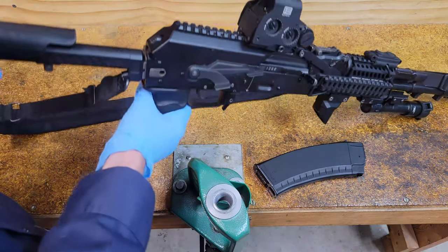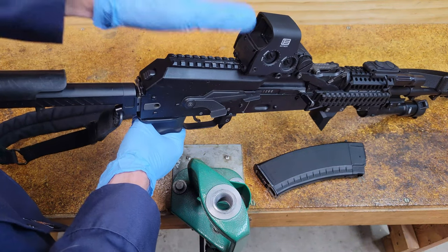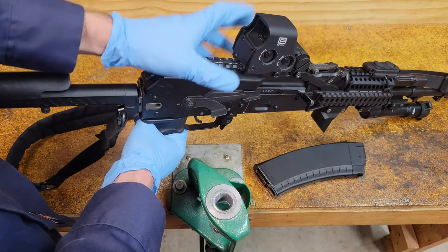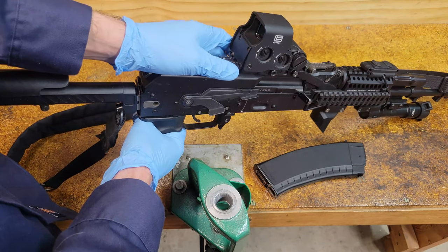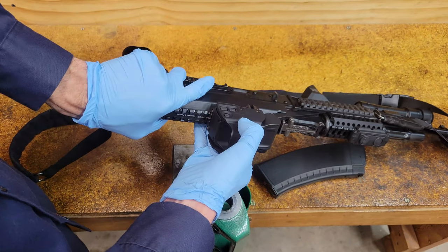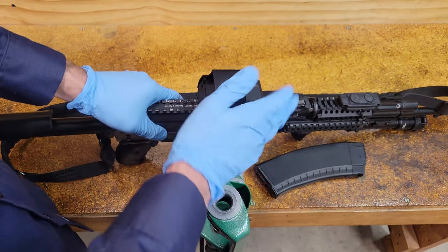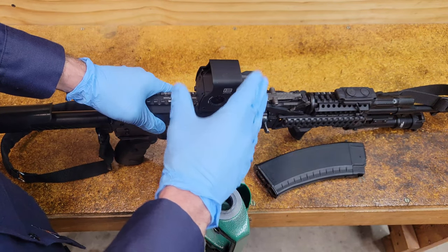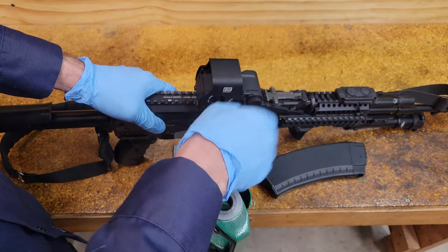Next, if you have an optic on your AK, I personally prefer to take them off — but only if you actually have a QD lever. If you don't, I wouldn't bother; it's not worth having to re-zero it. But if you do, which I do on this EXPS, I prefer to take it off, because it's one less thing to worry about and one less thing that can get solvent or oil on it.